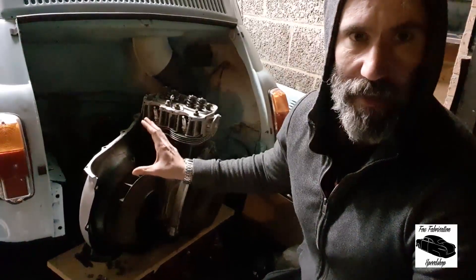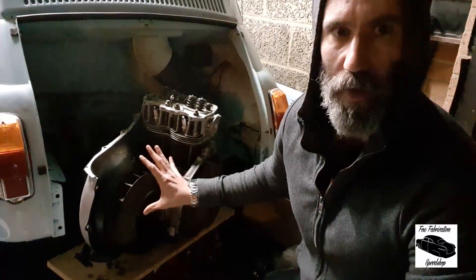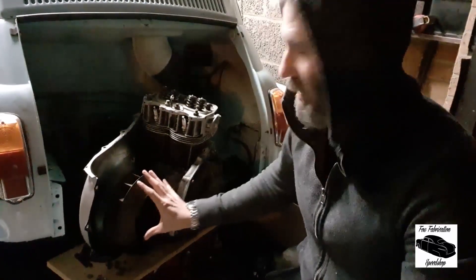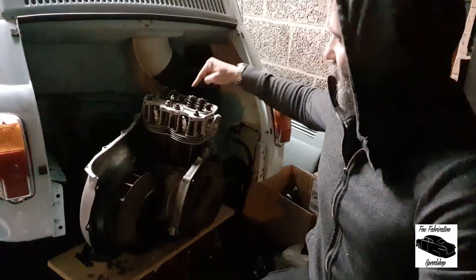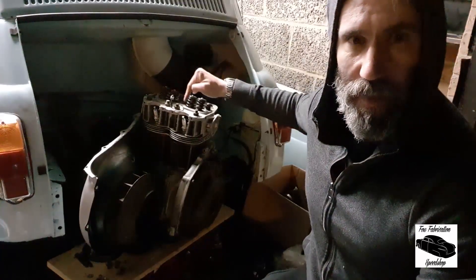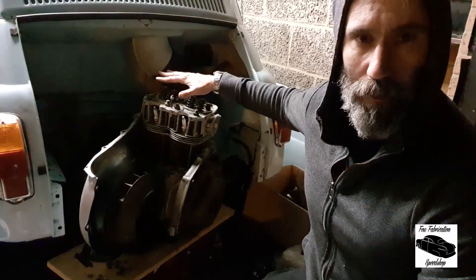What we're going to do now is torque down the heads. According to the book we go to 23.9 pound-foot, and we're going to do it in two stages working from the inside out in a spiral pattern to try and even the torque force down on the head to stop it from warping.